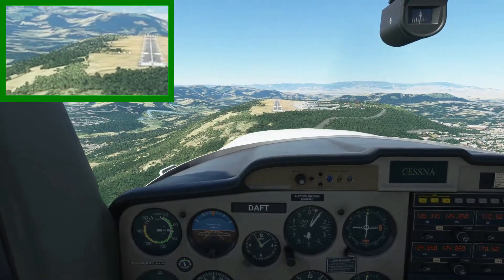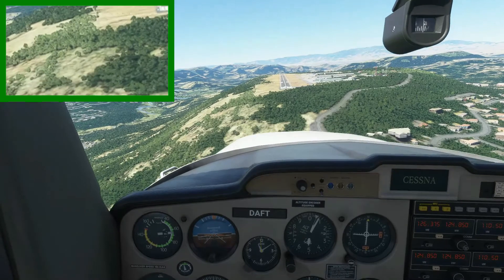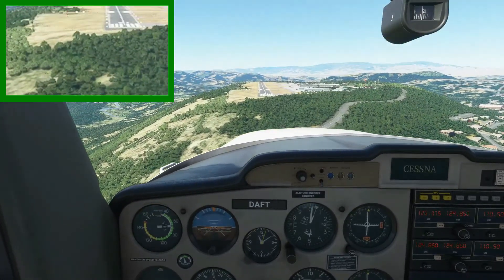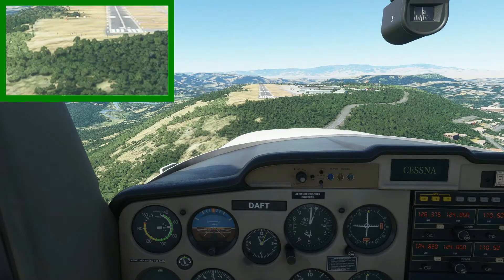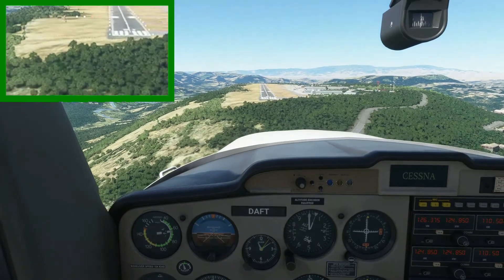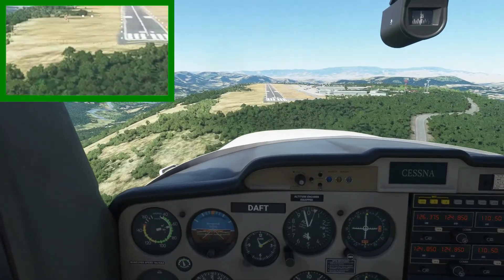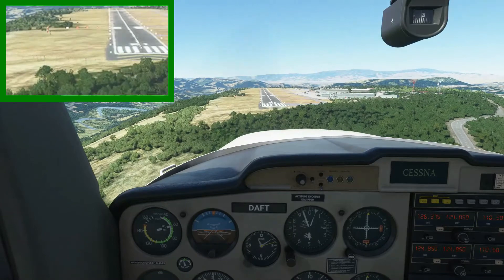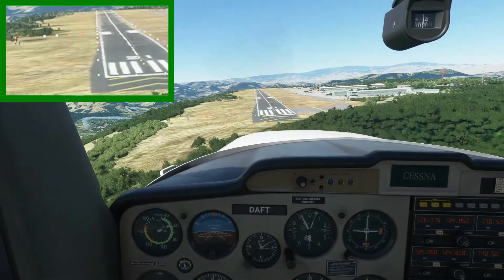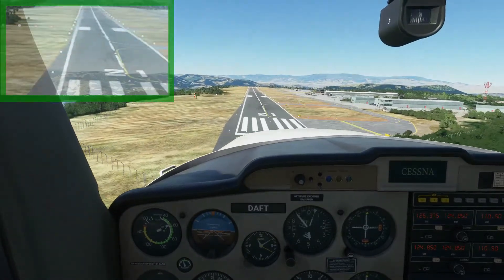Now the PAPI shows three white and one red, so we're slightly high, so we'll pitch the nose down just a little to get back on the glide path, just like that. Now it's three red, one white, so stop descending or lower the descent rate. Now we are back on glide again. It's home from here — all that's left is landing.